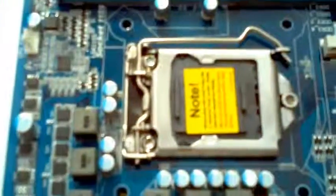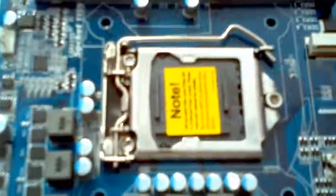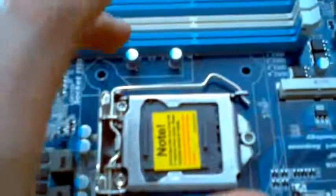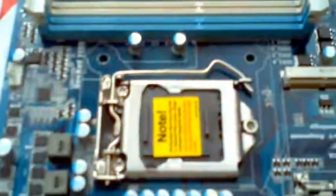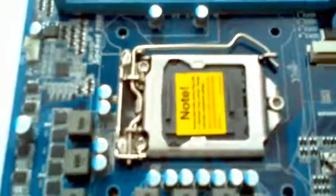For installing your processor, you've got your four pin-holes here. You need to put your processor in first, then the fan goes straight on top. You've got two clips either side and you just press them down in conjunction with each other, and it then plugs in right here.